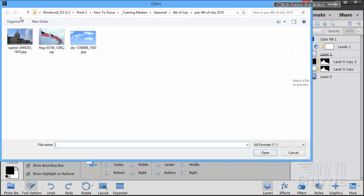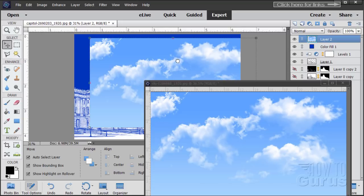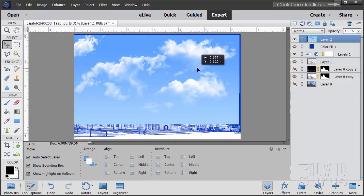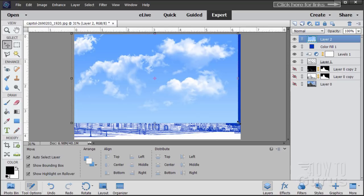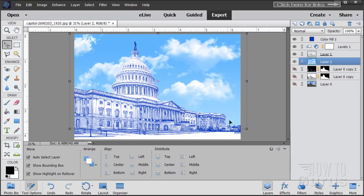It's time for our blue sky. Go to File and open the sky image. I'm just going to drag this one in and close that down. It's a little too small, so I'll put it up to the top, grab the bottom right-hand corner and pull it down to fit. Now let's put it in behind — drag it down behind the building layer. And there's our new sky in the background.